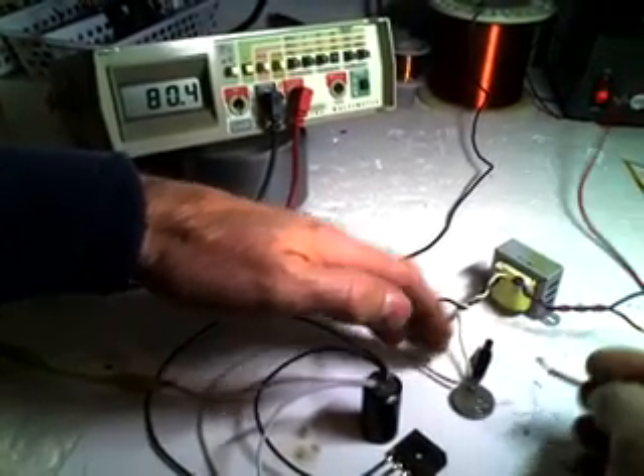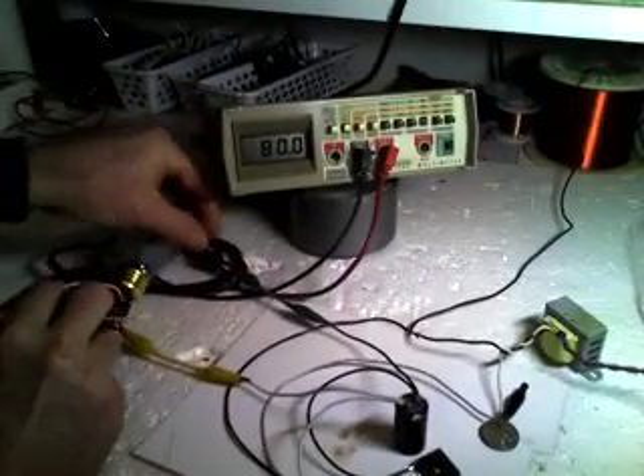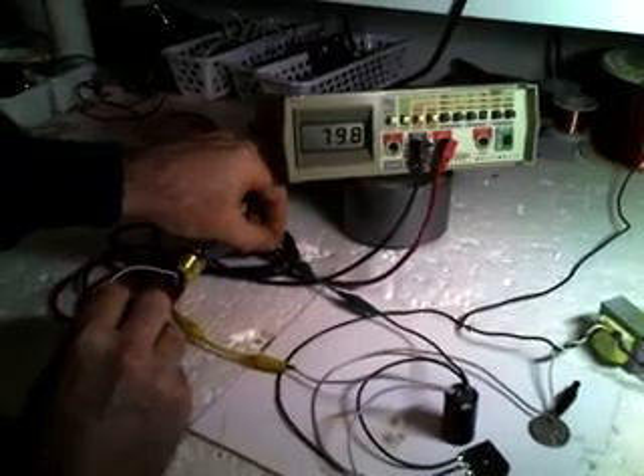I'm up to 80 volts. Anyway, this is not the real point of the whole demonstration here — you guys know about this kind of circuit, nothing new. I'll short out my cap here with this light bulb and just drain it back down.